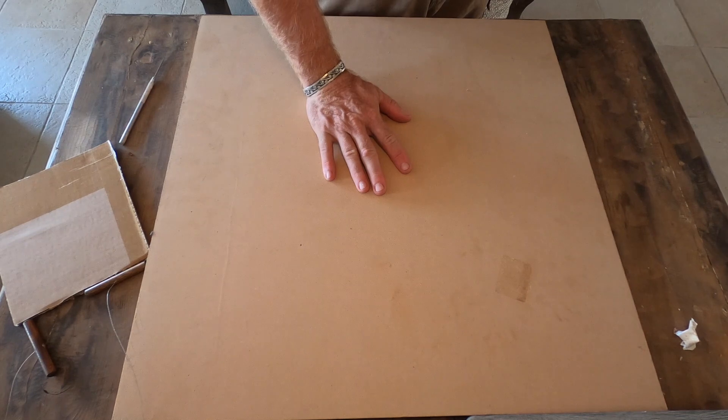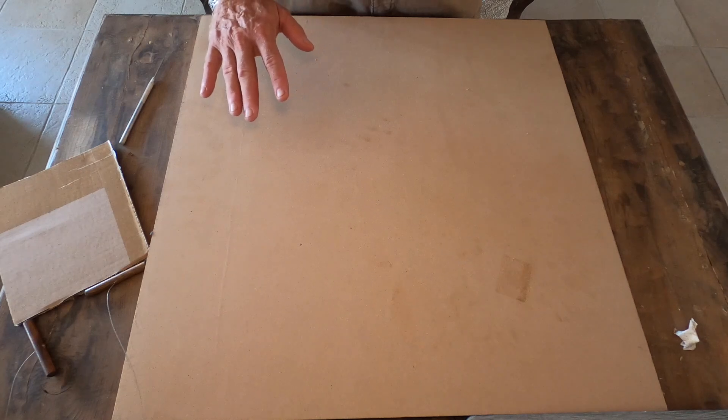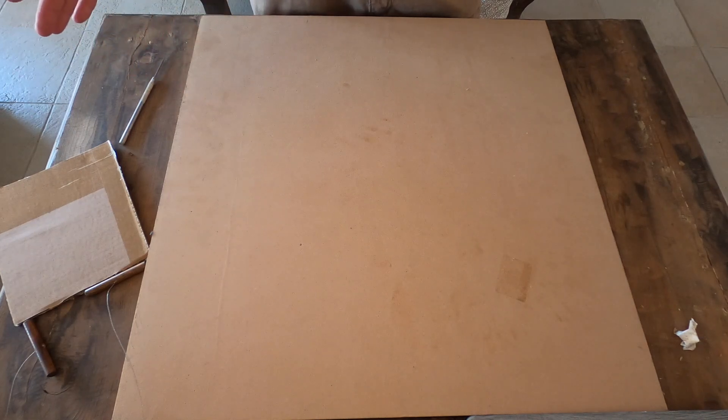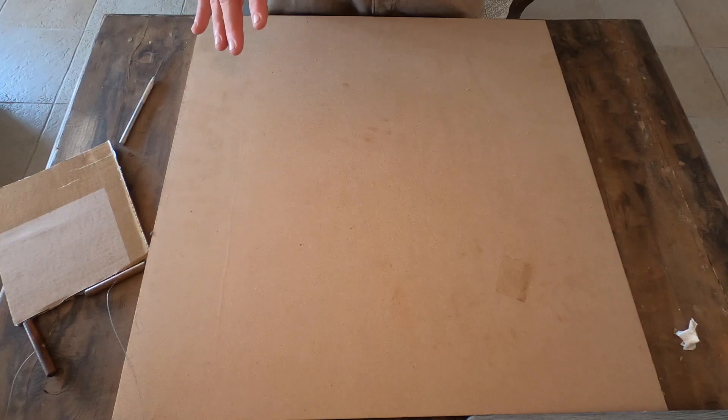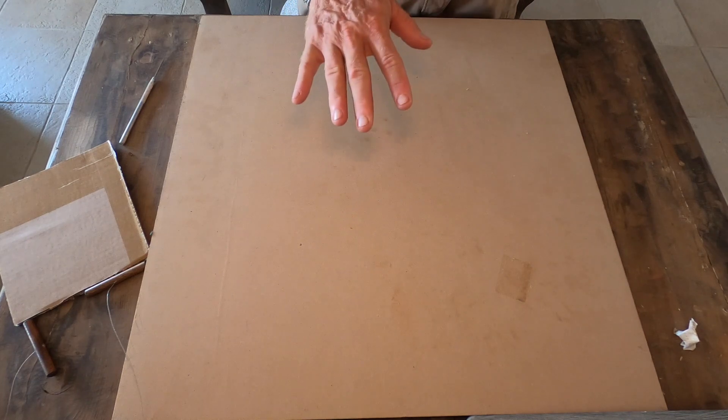The last thing I want to mention is this big board. Make sure you don't do any work on nice furniture — there's potential you could damage it. I'm working on a wooden table with a wooden board on top. I picked this board up for less than six dollars at Home Depot — it's about two feet by two feet, only about a half inch thick, easy to maneuver. You can also just work outside.